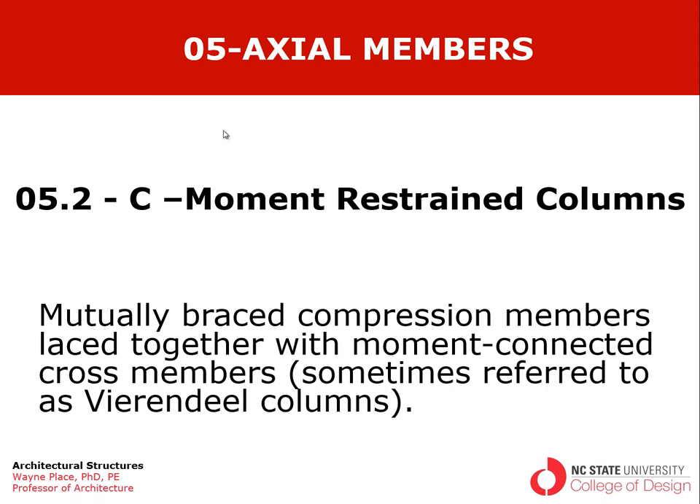Welcome to our ongoing series on axial members. So far we have addressed tension members, failure modes for simple axial compression members, and using truss work as a means of increasing the breadth of a column for resisting buckling.